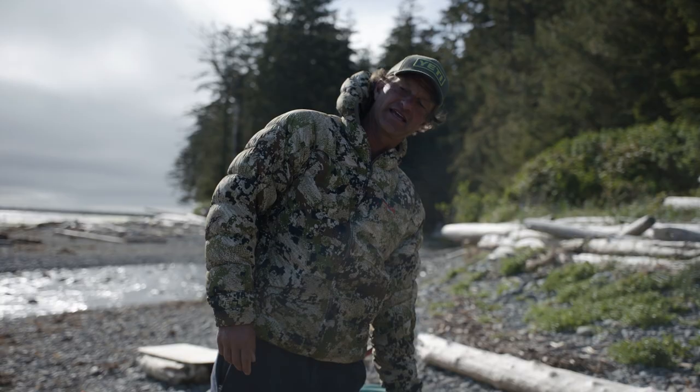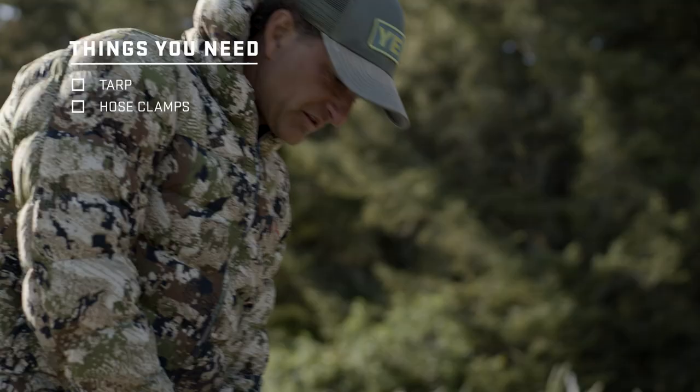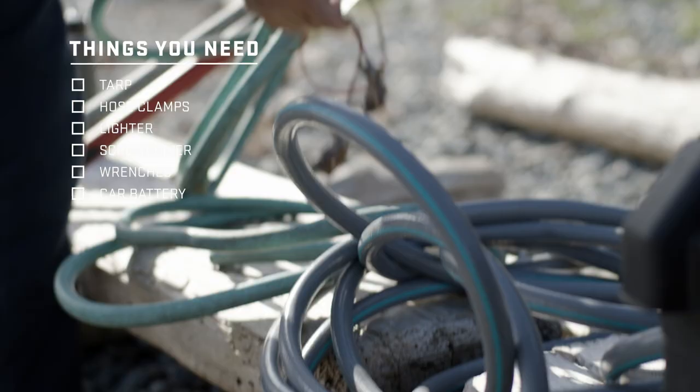These are the things you need to build a hot tub: a tarp, a bunch of hose clamps — this is really important — a lighter, tools. You're going to need a screwdriver, a couple of wrenches. We have a battery here, just a car battery. Some hoses.